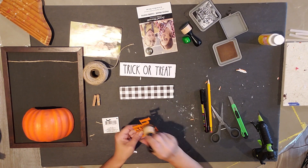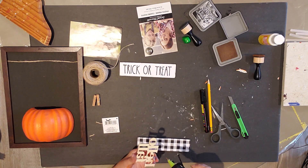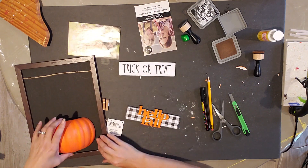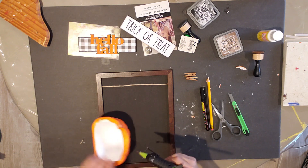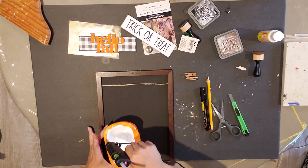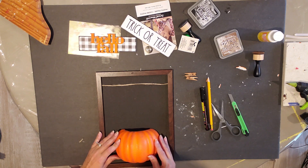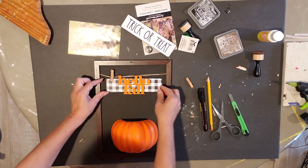I took the brown ink to the 'Hello Fall' sign and lightly went over the edges and a little bit across the top. Then I'm going to hot glue that right onto the plaid sign. Now I'm going to hot glue the pumpkin to the front of the sign — put a good amount of hot glue on there, but be careful not to get it in the opening. Push it down and it's nice and secure.